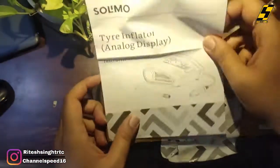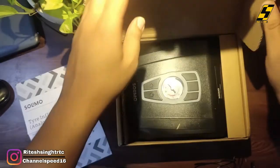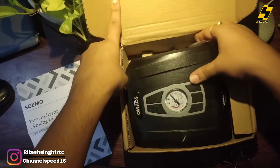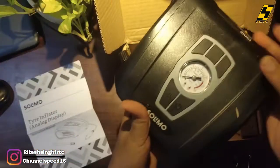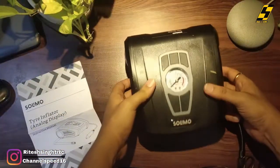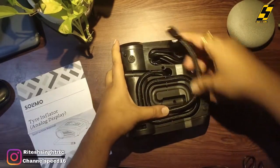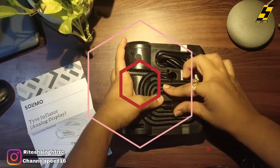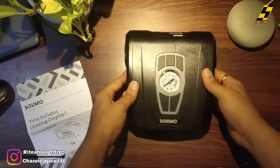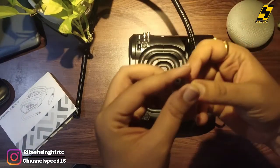We will try to do the manual unboxing — let's keep it inside and see the interior. Here we find the tire inflator. This is the analogue dial. Now we will look at the complete contents. Here you can see the connectors — this is the connector, which you can easily set up.